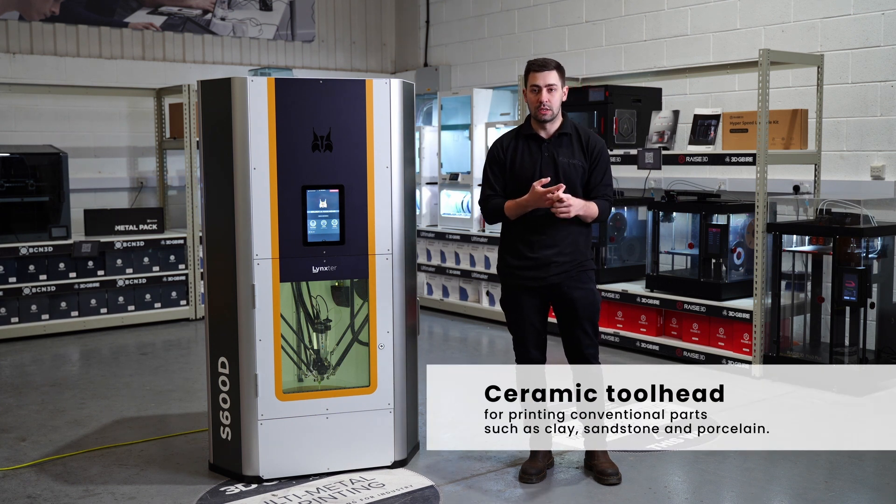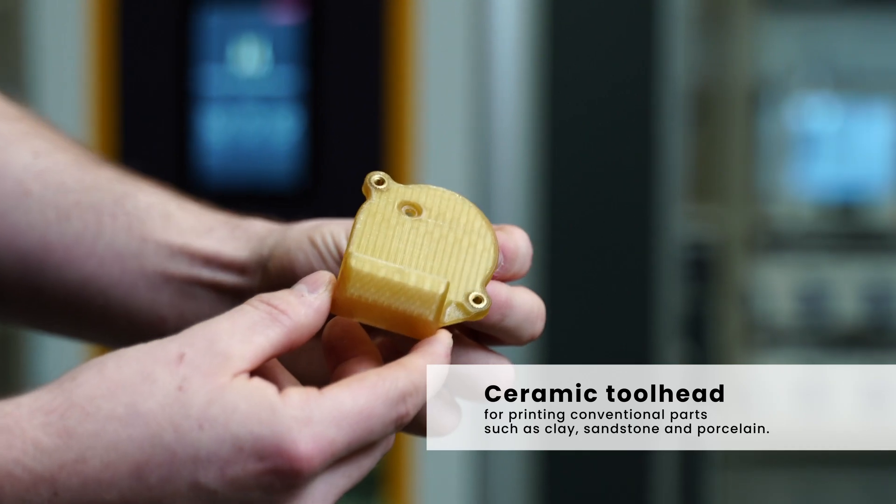With the ceramic head, we'll be looking more at clay, sandstone, porcelains — a lot of those conventional parts that we need to then go through a firing process afterwards as well.